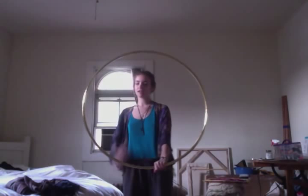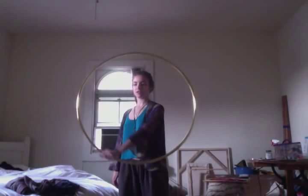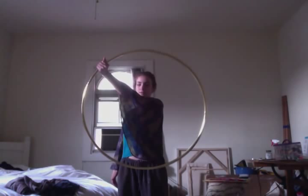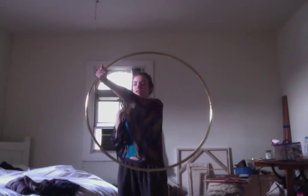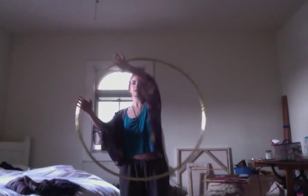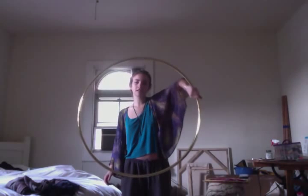And then backwards — same kind of thing. All the same principles apply, but we're just going to go the opposite direction. I'm going to go up this way with my arm crossing my body. When I get to about 10 or 11, I'm going to roll my hand and grab over here at 1 and keep going.